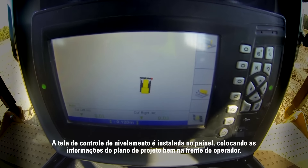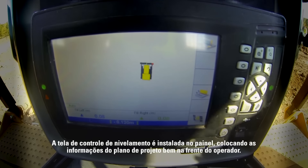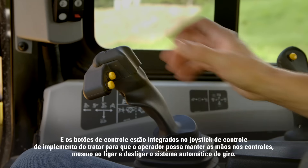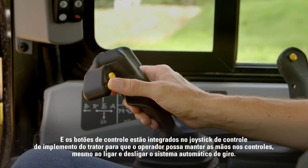The grade control display is fitted into the dash, putting design plan information right in front of the operator, and control buttons are integrated into the dozer's implement control joystick so the operator can keep their hands on the controls even when turning automatics on and off.